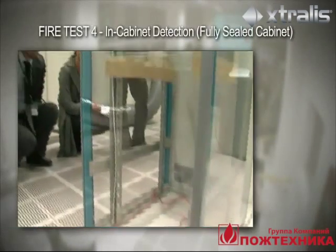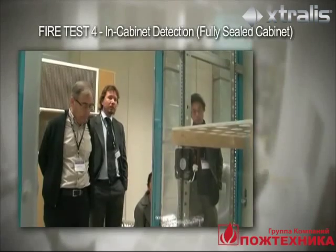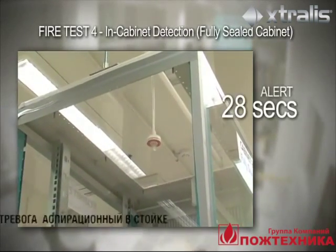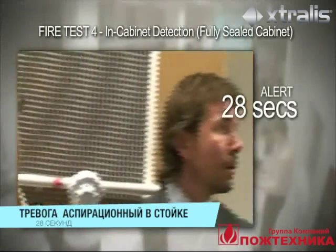In this test, the server cabinet is fully sealed and the sampling pipe is located within the top of the cabinet. At 28 seconds, the VESDA Laser Focus sampling from within the cabinet goes into alert.